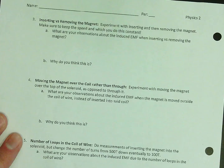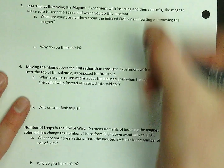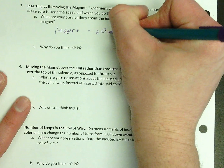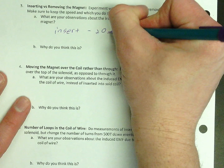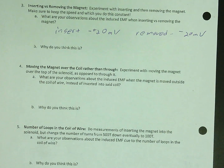Inserting or removing a magnet — what did you notice? You kind of just got the same thing; you just change the direction. When you insert, you might have gotten positive 20 millivolts, and when you removed, you might have gotten negative 20 millivolts. Unless you used the other pole, which could flip them. But you should have noticed that one would be negative and one would be positive. So this is again a change in direction.